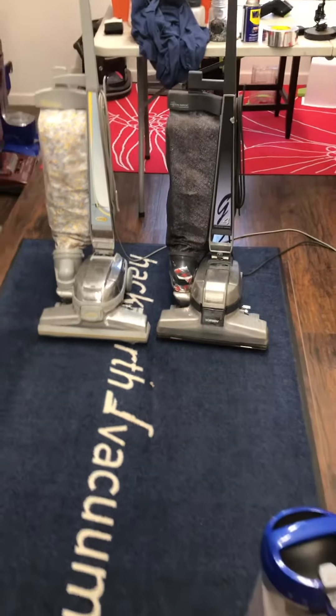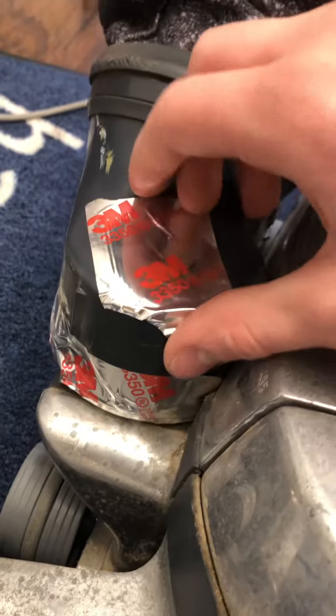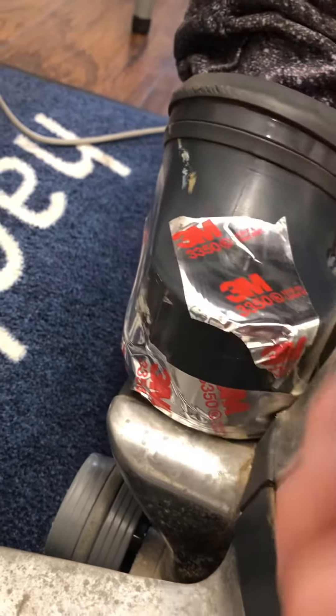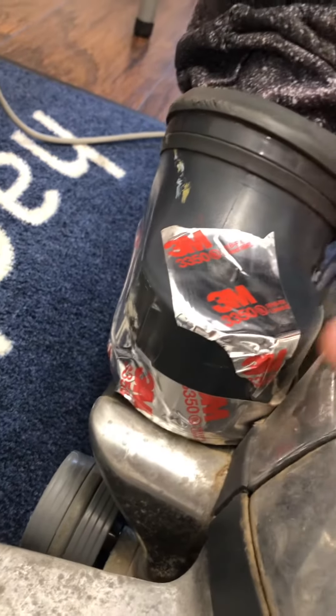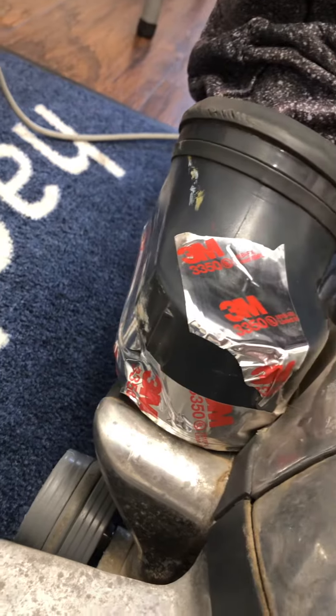Just note that the bottom of the bag was broken off when I took this off, so I put some foil tape — the kind you use for your HVAC system — on it. It's working great right now with the tape on.